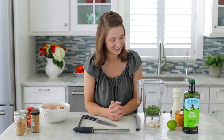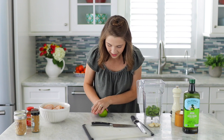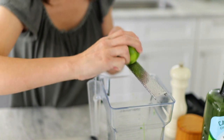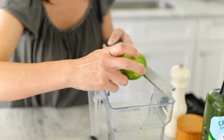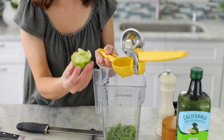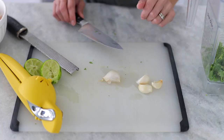First I'm going to roll this lime on the counter — that way it bursts the membranes inside and it's going to be a lot juicier. Roll it as hard as you can on your countertop. Then I'm going to use my microplane grater and add the zest right in — we're going to zest almost all of this lime. The skin of any citrus is where all the flavor is, the oil is in there. Then we're going to cut it in half and get all of the juice in. Look how much more juice comes out with this technique versus just squeezing by hand.